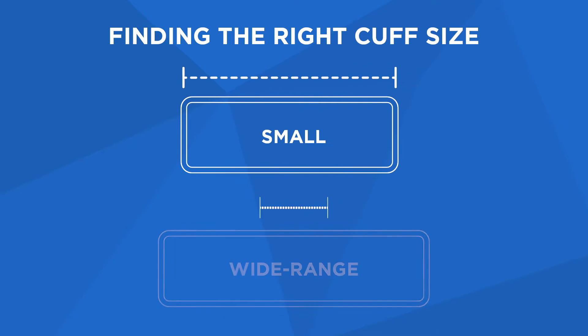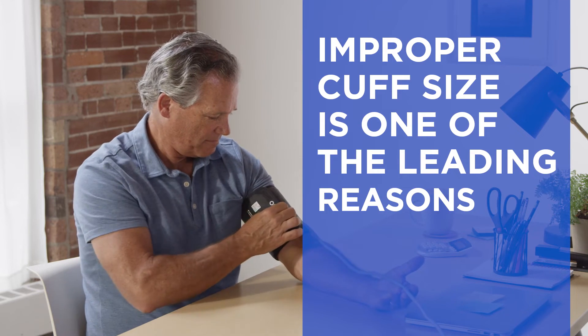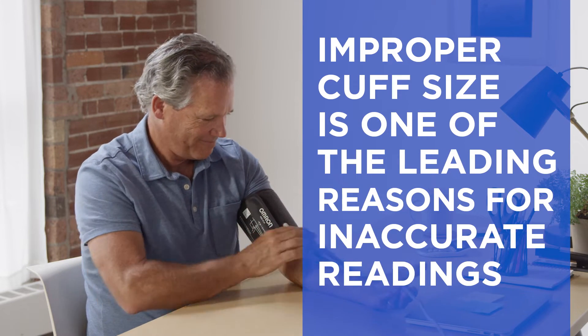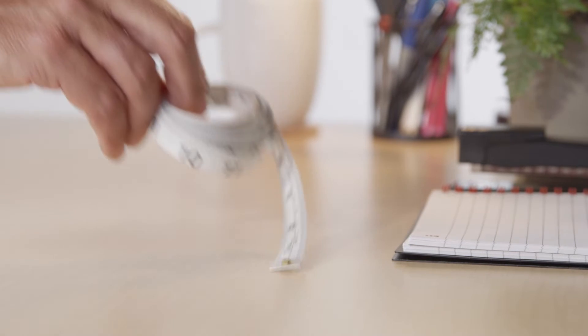Finding the right cuff size is important to getting an accurate blood pressure reading. Improper cuff size is one of the leading reasons for inaccurate readings. You can determine your cuff size with a simple arm measurement.